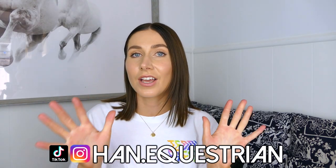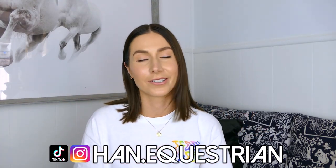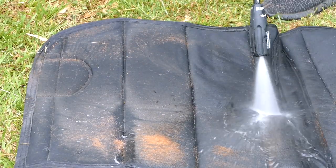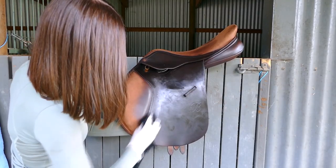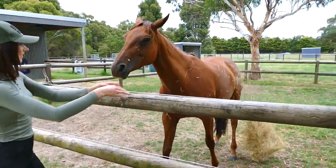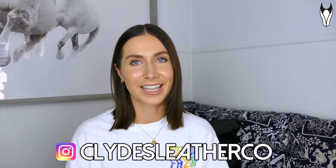Hello guys, today I have 10 very usable equestrian hacks for you all, so let's jump into it. On to hack number one, and I'm very excited to say — this has actually been sponsored today by Clyde's Leather Company.